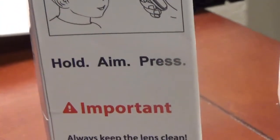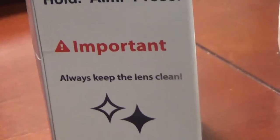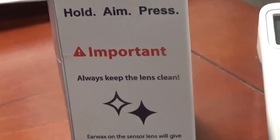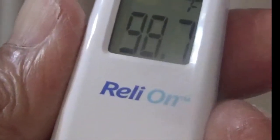You want to hold it within three centimeters — a little bit more than an inch — from the forehead. I usually try to keep it centered on the forehead, less than an inch. My reading with the contact thermometer we've relied on for a long period of time was 98.7, and then on the infrared it was 99.1.